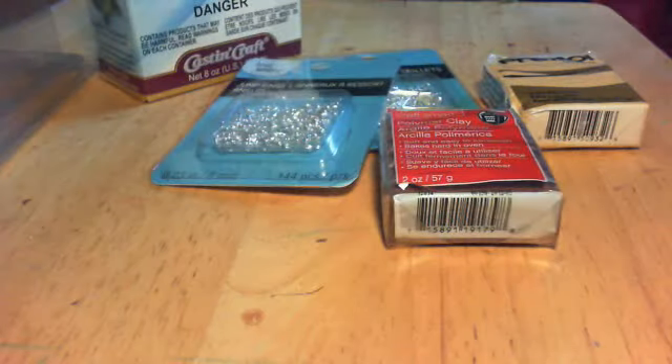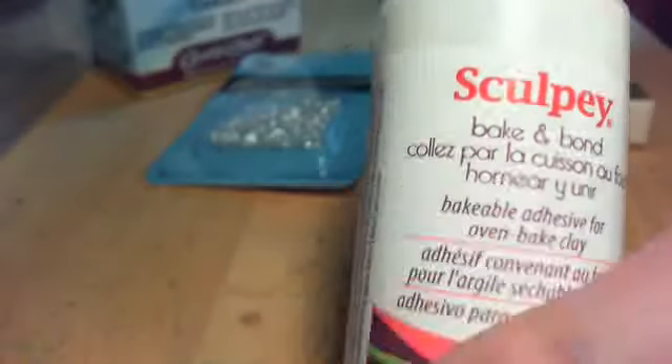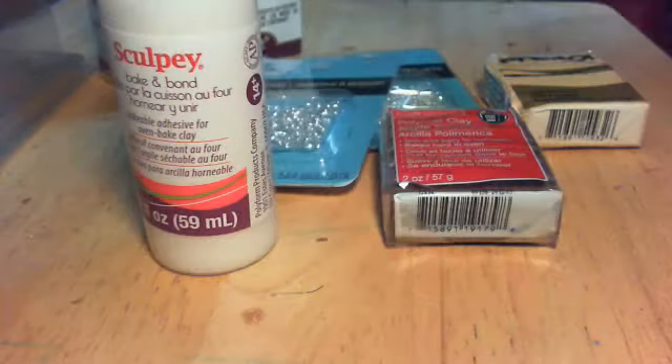I also got a Sculpey Bake and Bond. I'm not sure if this stuff works the same as TLS, so if there's a reason I shouldn't be using Bake and Bond for, like, fake icing and stuff, please tell me, because I'd really like to know.